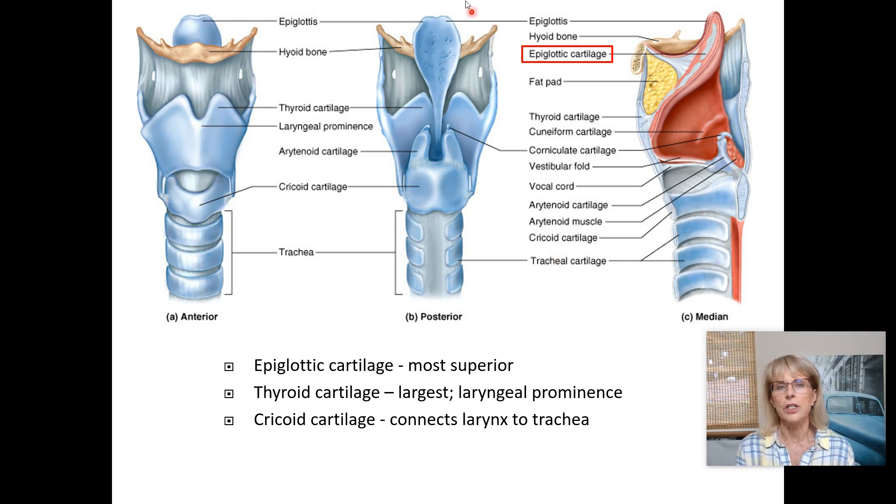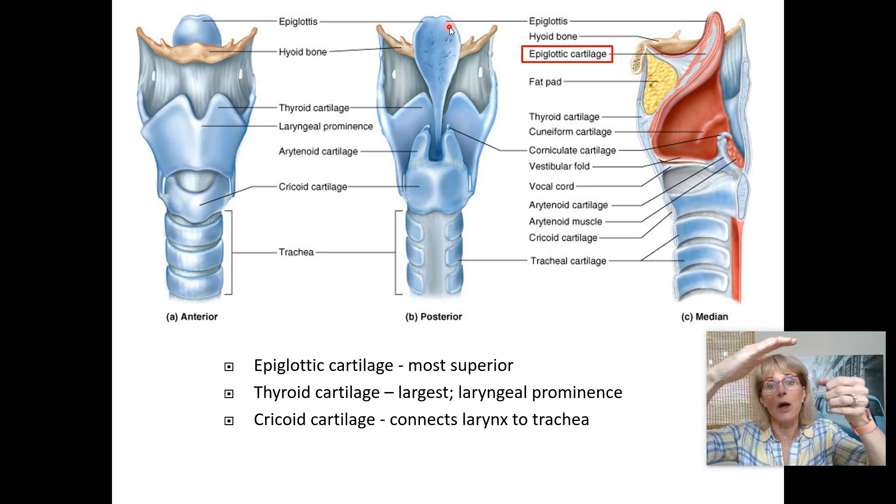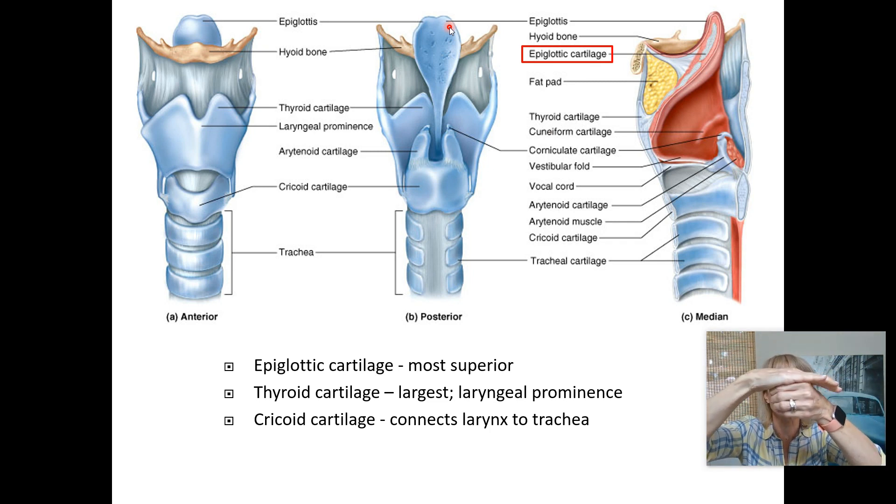The epiglottic cartilage is the most superior cartilage. Every time you swallow, the muscles attached to the outside of the larynx contract and pull everything upward, which allows the epiglottis — with the epiglottic cartilage inside it — to cover the opening to your windpipe so things don't go down the wrong way. When you return to breathing, everything drops back down.